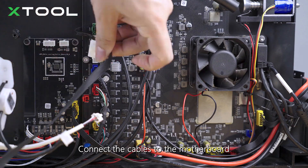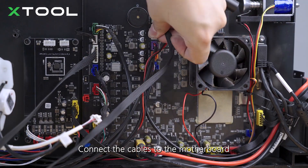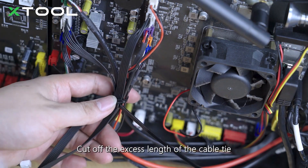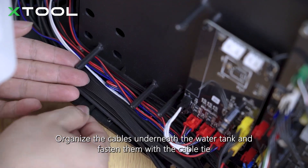Connect the cables to the motherboard. Organize the cables near the motherboard and fasten them with the cable tie. Cut off the excess length of the cable tie. Organize the cables underneath the water tank and fasten them with the cable tie.